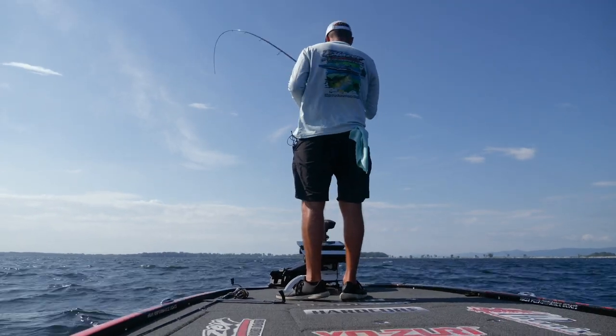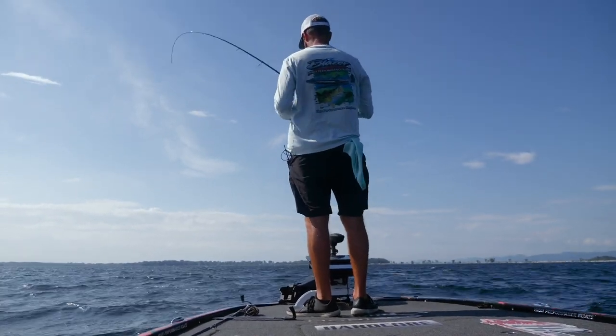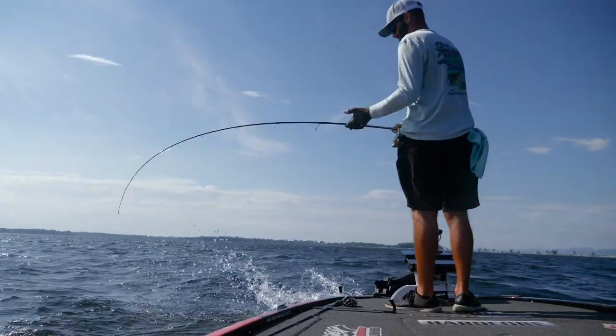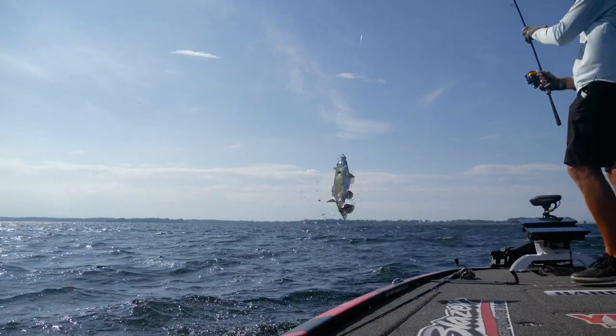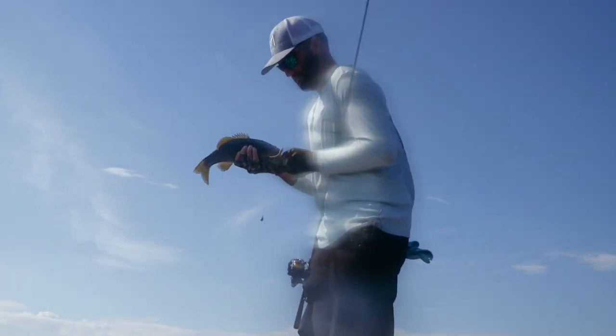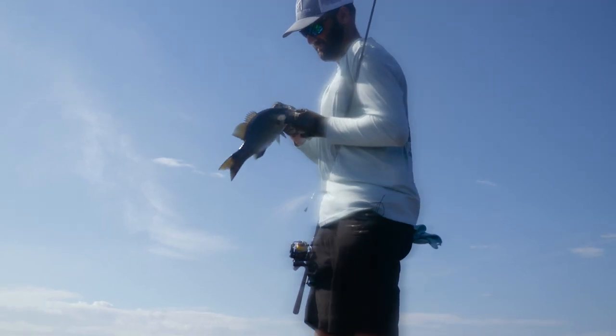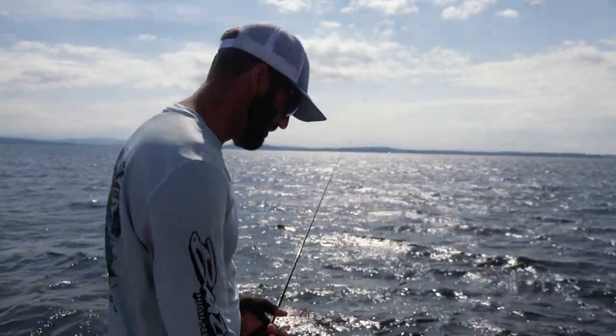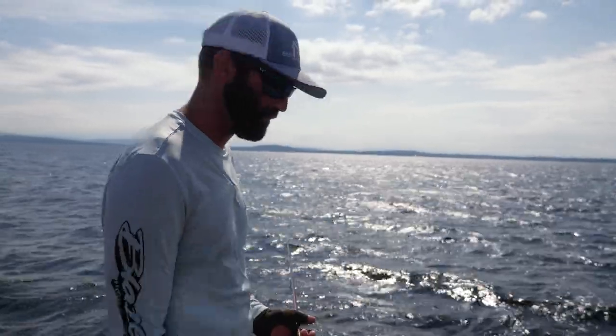Grass and rock give these smallmouth something to suspend around. Smallmouth love to be on the bottom, but they're also hunters, so they're constantly moving. That makes them easy to see with a live scope because they're usually up off the bottom a foot or two. They're on the move, always looking for something to eat, so it makes them easier to see. Smallmouth is probably the easiest fish to fish for using forward-facing sonar.